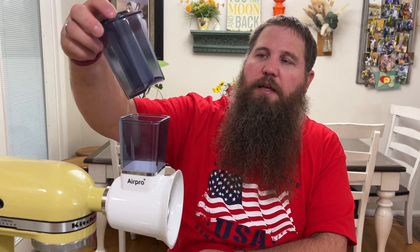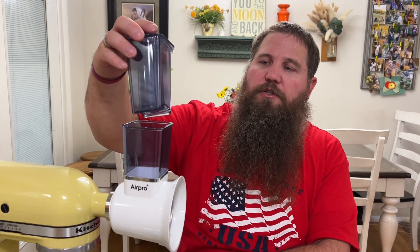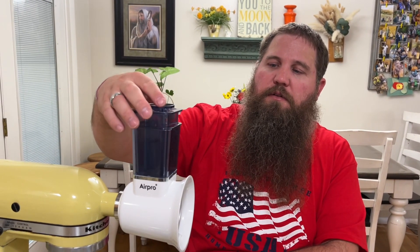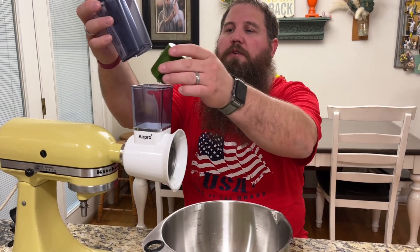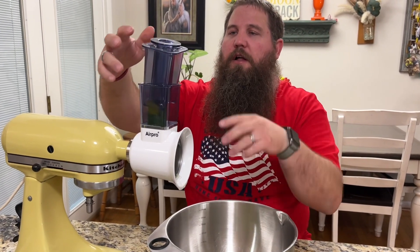There are two different plungers. It has a small cylinder plunger and then it has a larger rectangle — if you have a larger piece you can use that one. I'm going to go ahead and try this with a piece of cucumber. I'm just going to load it in here and then I'm going to turn it on and push it down.